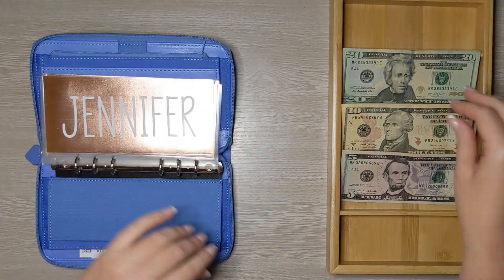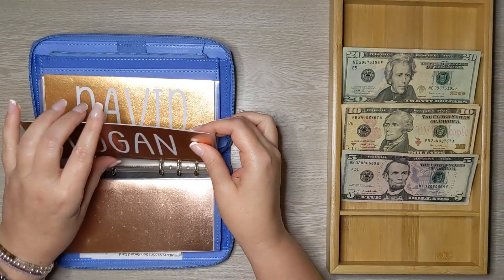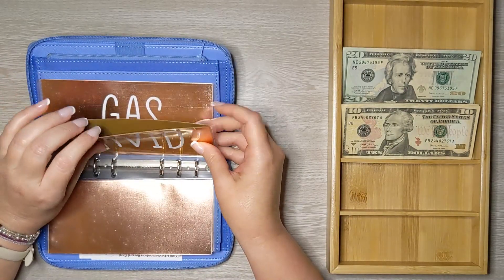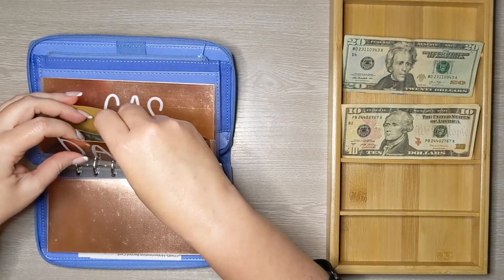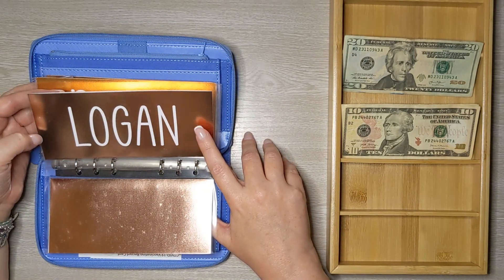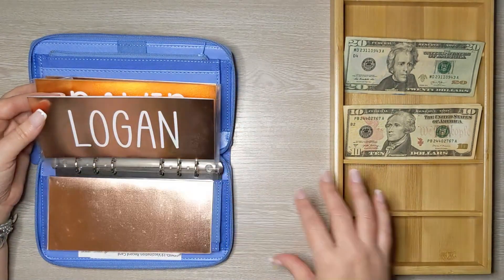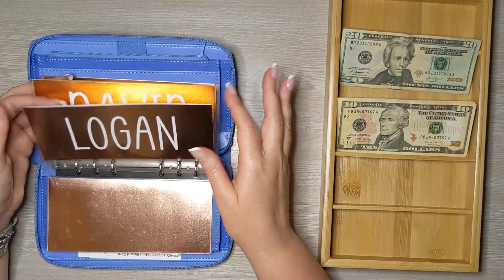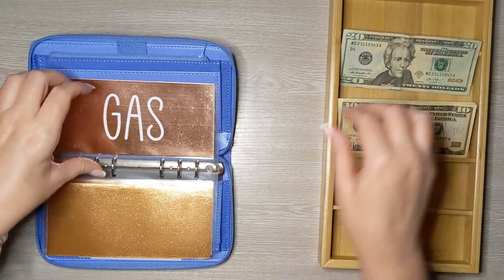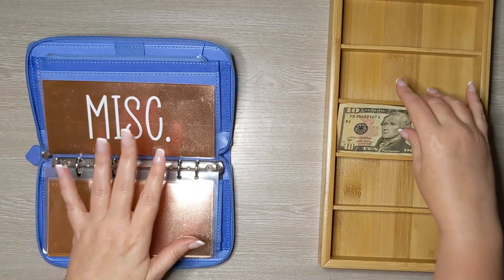Starting with spending money — I don't have any left, so I'm getting $20 this week. Logan is going to get his $5 this week, and David gets $20. Jacob is 20 years old with his own apartment, so I don't give him an allowance — I give him emergency money when he needs help, like for food. Gas is going to get $20 this week, and miscellaneous is going to get $50.